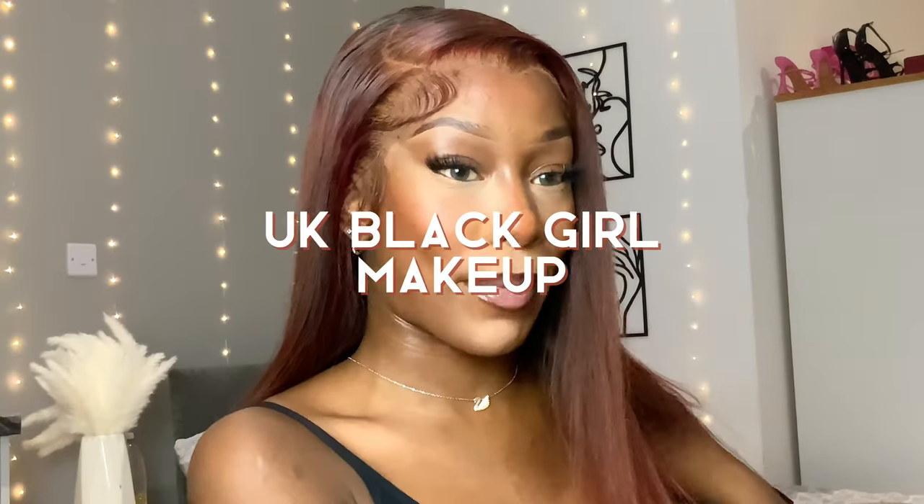Hi guys, welcome back to my channel. Today we're going to be doing my take on a UK Black Girls makeup — my edition. My eyes are green, the contacts are from Just Fakira, I'll leave the link in my description. The makeup is giving very feline. This is just my take on whatever makeup I do as a UK Black girl, so whatever with the vibe. I really hope you enjoy and keep on watching.